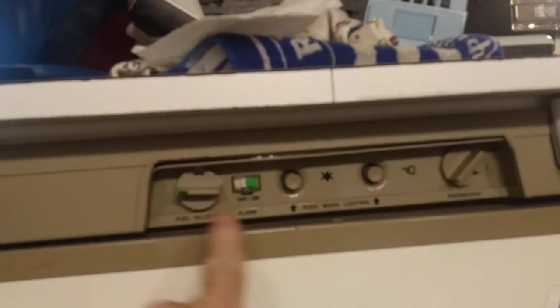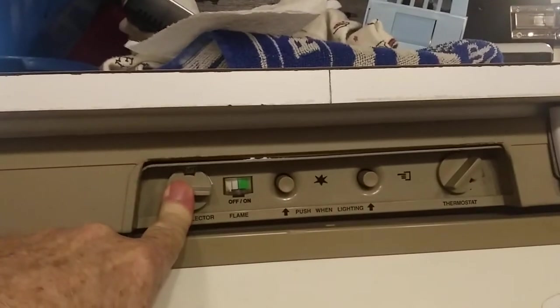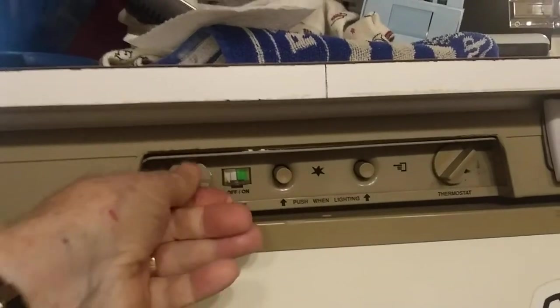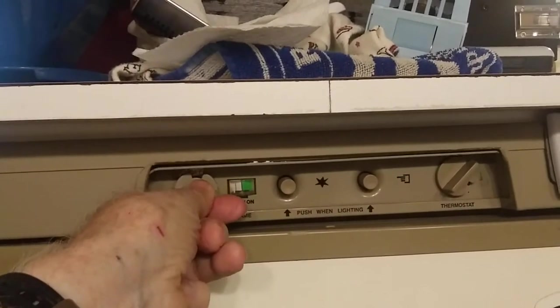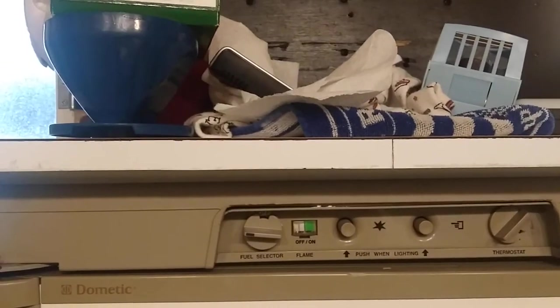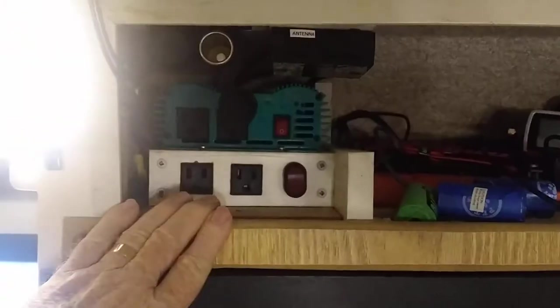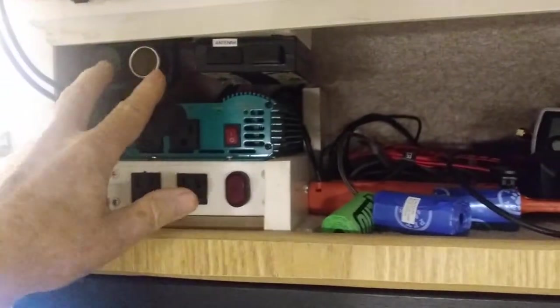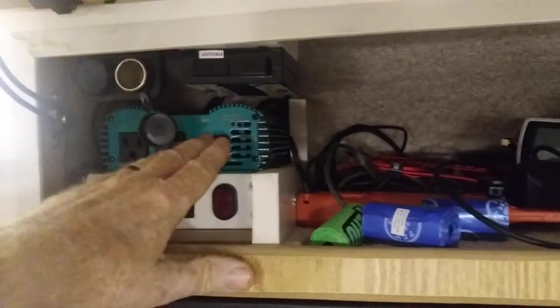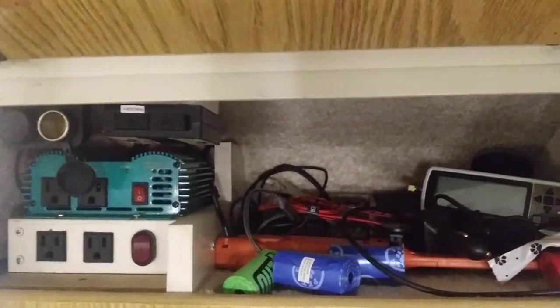Our refrigerator might be a little different than yours. We have the controls here for whether it's gas, electric, or DC. Ours will run on DC. This is a little hard to turn — I've had to replace that knob once. Our microwave is behind there, and this little cabinet — the previous owner had put a 12-volt receptacle up here. It's also got some other stuff. There's a little inverter here, which we have never actually used.